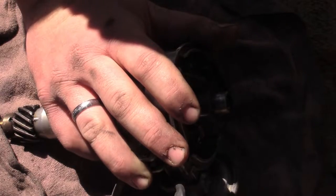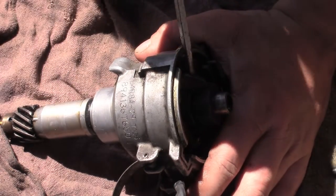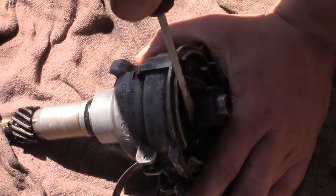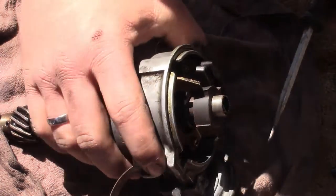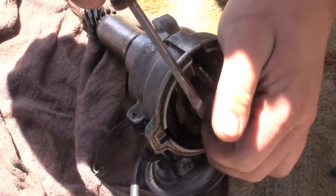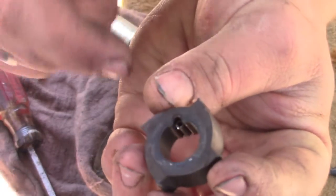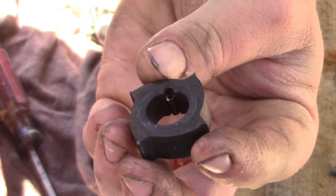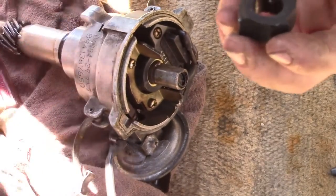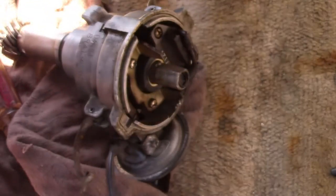Wiggle our rotor off here. And then our reluctor wheel should pry off, like so. So you've got a little tiny roll pin in there - that's what helps key it onto the distributor shaft, and it helps kind of keep like a spring-loaded tension on it. So you don't drive it out - I thought you had to drive it out but there's nowhere for it to go. So you just pry it up, it's just a little bit of spring tension basically.